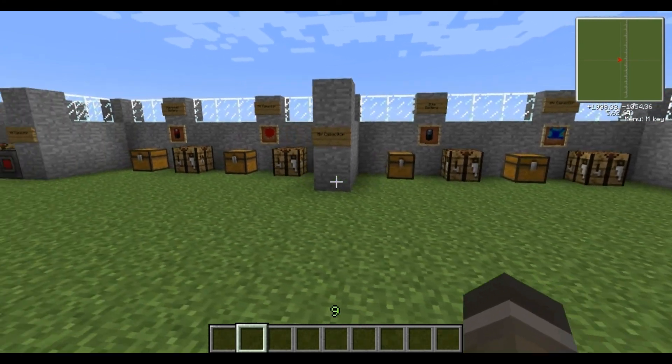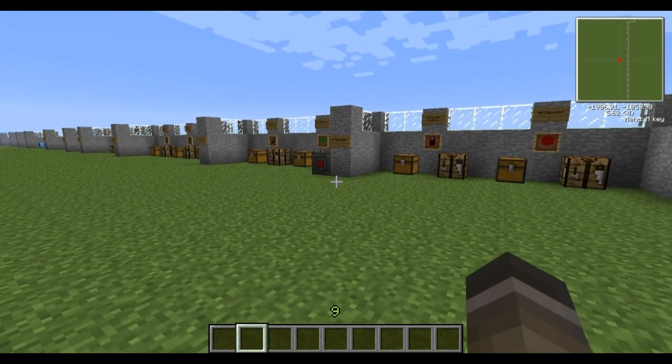That concludes the first section of this tutorial about Power Armor. These are all the components you'll ever require to upgrade your power armor suit, which I'll show you how to use in the next tutorial. If you find the tutorial useful, make sure you rate, comment, and subscribe, and I want to thank everyone for supporting us, watching our videos, and subscribing to our channel. Hopefully I'll see you guys soon — take care.